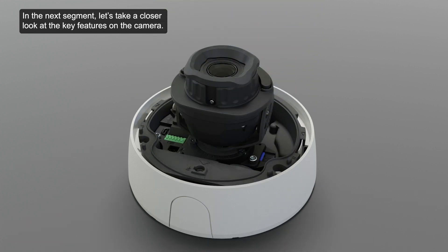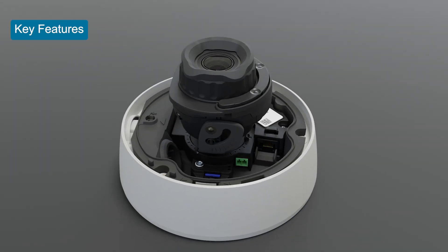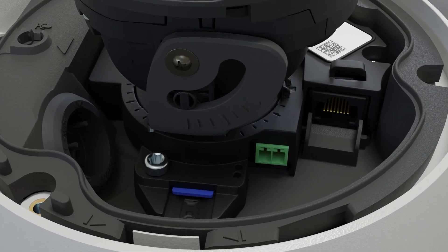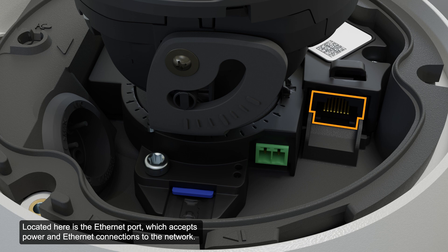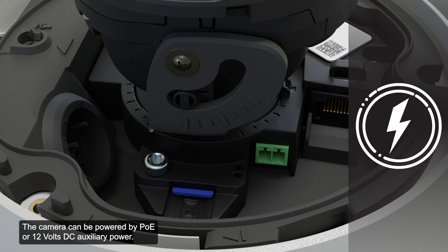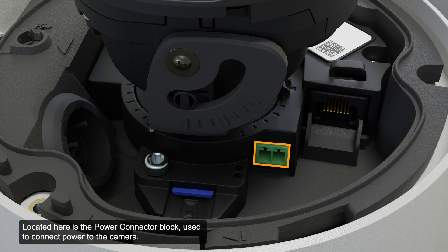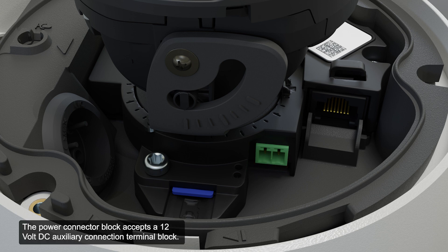In the next segment, let's take a closer look at the key features on the camera. Located here is the ethernet port, which accepts power and ethernet connections to the network. The camera can be powered by PoE or 12 volts DC auxiliary power. Located here is the power connector block, used to connect power to the camera. It accepts a 12-volt DC auxiliary connection terminal block, and is only required when power over ethernet is unavailable.